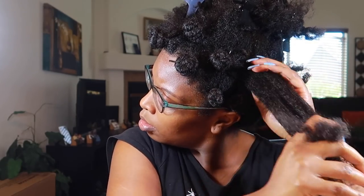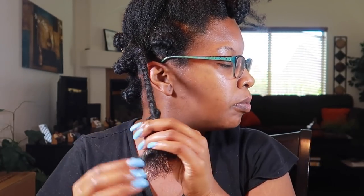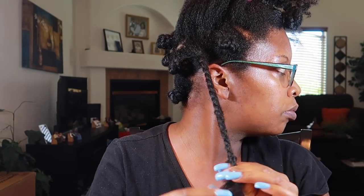Alright you guys, I am continuing to set my hair in bantu knots. Bantu knots to me are the equivalent of the wash-and-go — it is a style for those of us in the 4 category that is consistently inconsistent. You have no idea how it's going to turn out. And I absolutely love it when I go on YouTube and I see these girls with perfect corkscrew bantu knots and my hair is looking like... yeah.